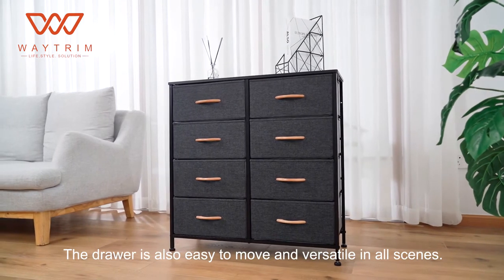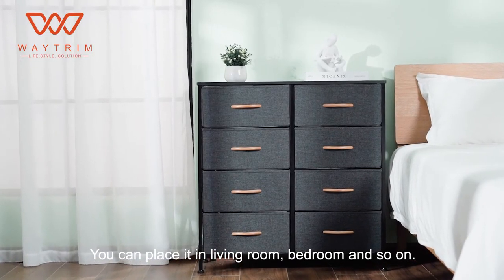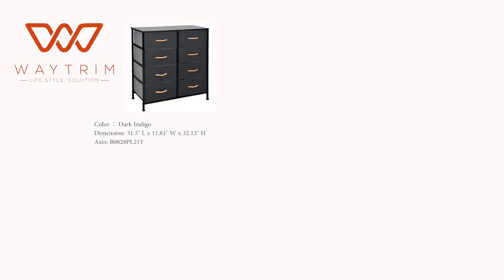The drawer is also easy to move and versatile in all scenes. You can place it in the living room, bedroom, and so on. Our product can make a messy home neat and orderly.